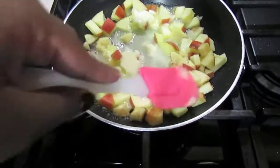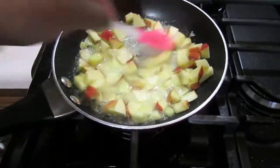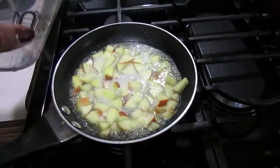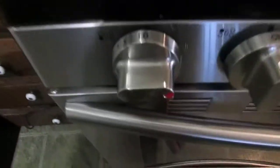We make sure that the butter is completely melted with the apples, and then we add the water. After adding the water, we just allow this to cook on very low heat for about 8 to 10 minutes. And then it's glazed — that part's done. Easy.